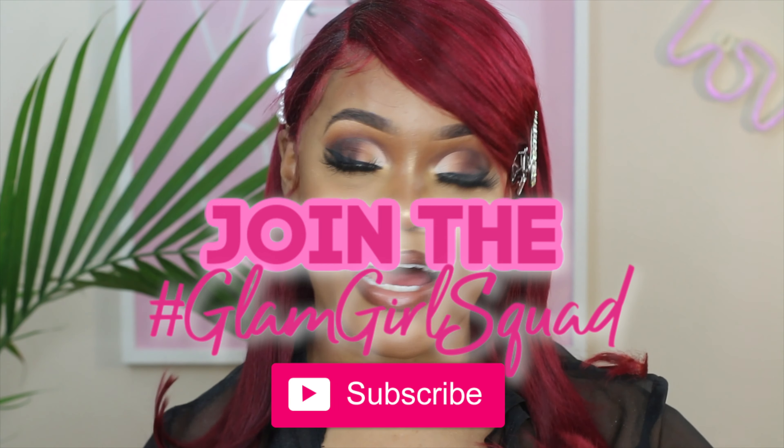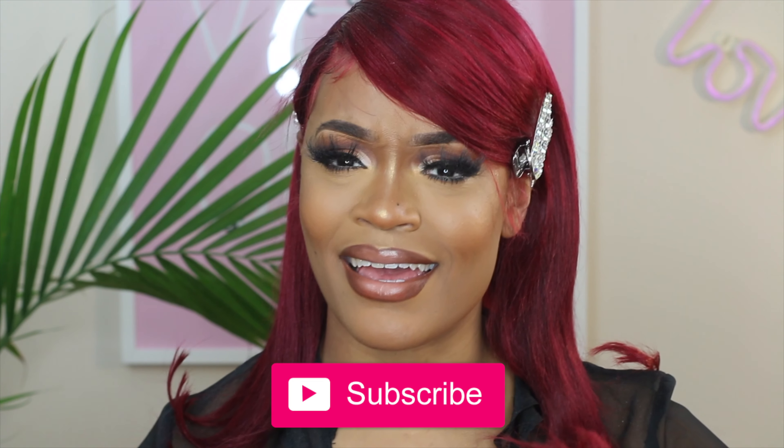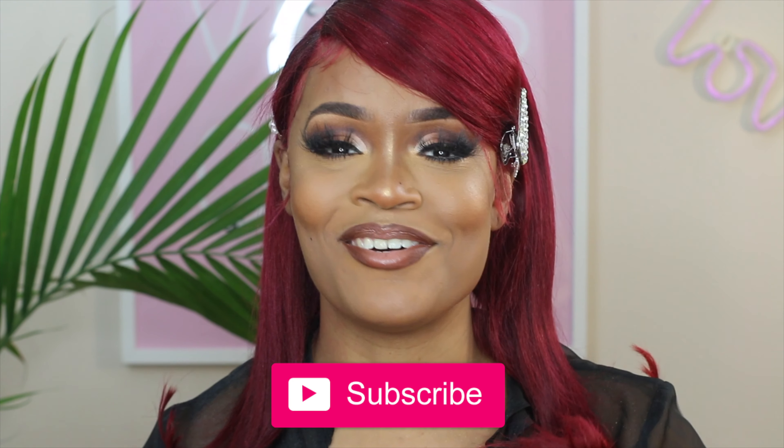I hope you guys enjoyed this video! I had so much fun creating this look — it was really all about blending. You just gotta keep blending and blending. I hope you learned how to do a cut crease and feel inspired to keep practicing. If you recreate this look, make sure to tag me in those photos! And if you want to join the glam girl squad, hit that subscribe button so you don't miss a beat. See you guys in my next video — bye!